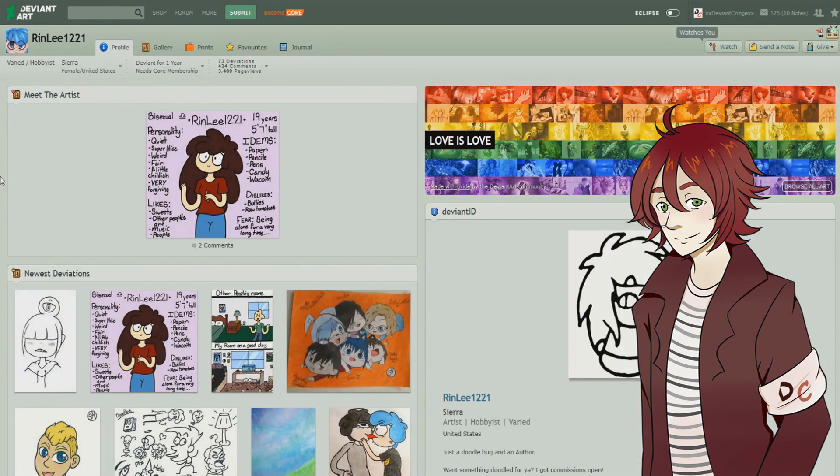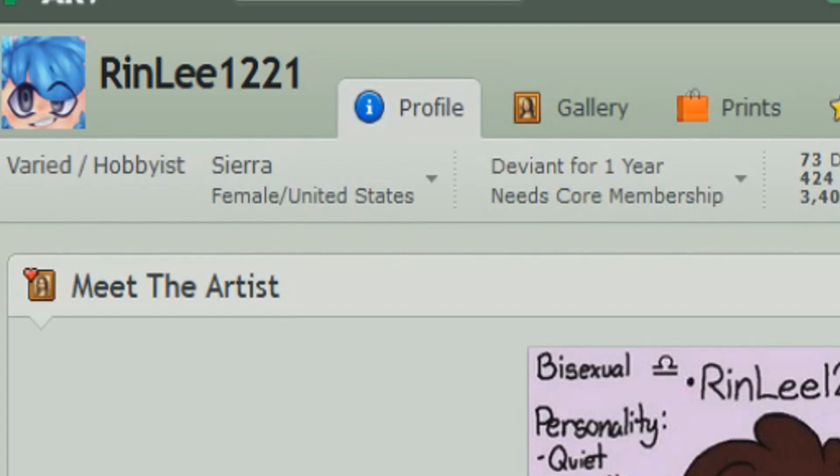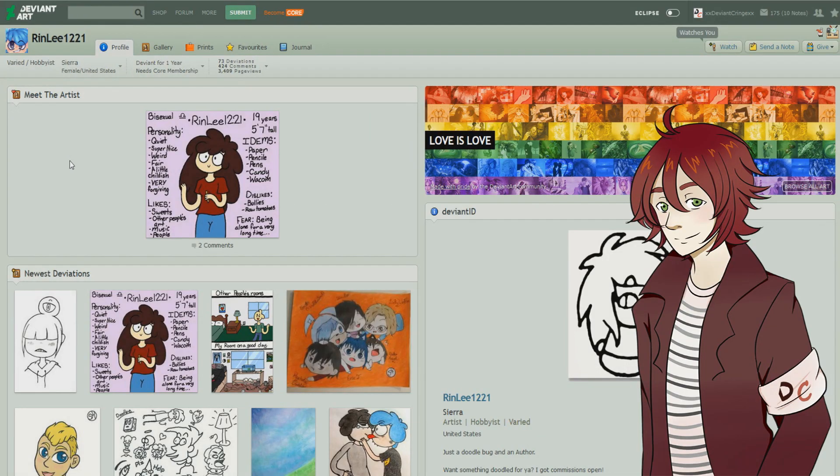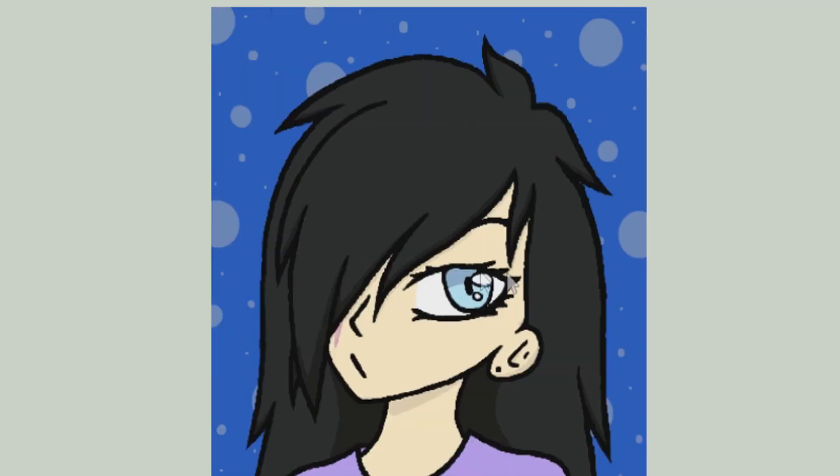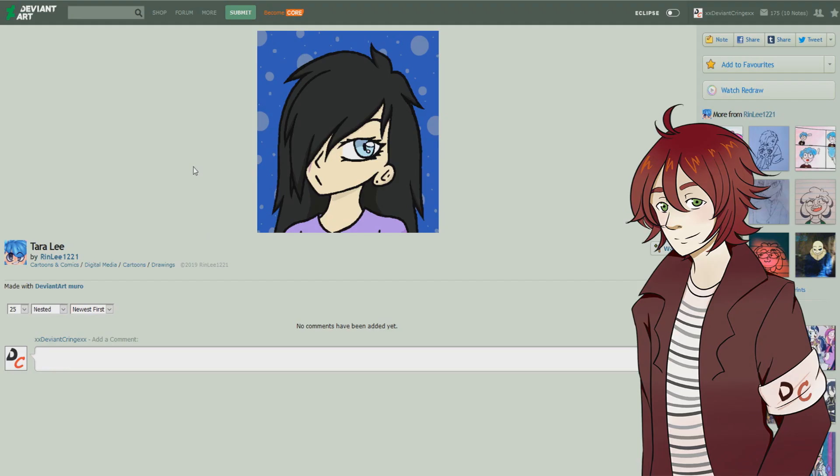Our first artist is Rin Li 1221, a varied hobbyist from the United States who has been on DA for one year. The first picture we're looking at is 'Tara Lee,' made with Demon Art Mirror. It actually looks pretty decent for a mirror drawing — I really like the hair and the eye, they're very nice and detailed. The line work is a little choppy, but that's expected from DA Mirror.